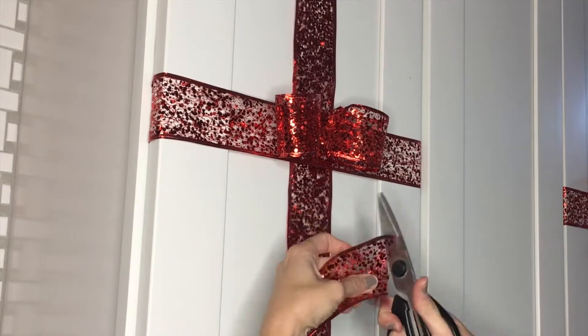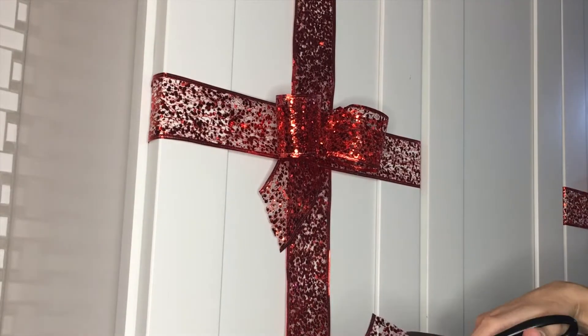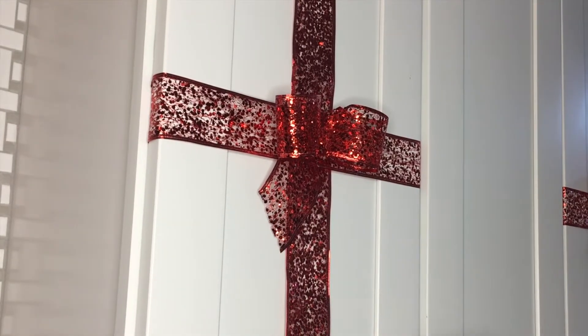For it being a fake bow, I think it turned out pretty cute. If you guys have any questions on how I did this, let me know — it's kind of hard to explain. But if you know how to tie a cute bow, you won't have this problem. I could not figure it out!